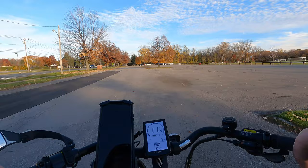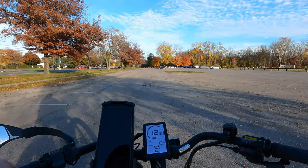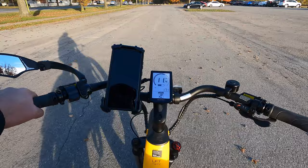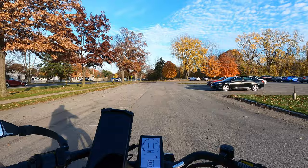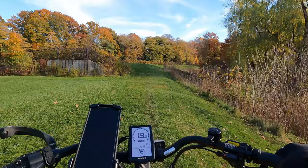One thing I really like about the Velo Trick's display is you can see it in any lighting. Some color displays are flashy but hard to read in certain lighting conditions. This one just stands right out at you — no matter how bright it is, you can see your speed, battery level, and pedal assist level at a glance without having to turn your head or squint.